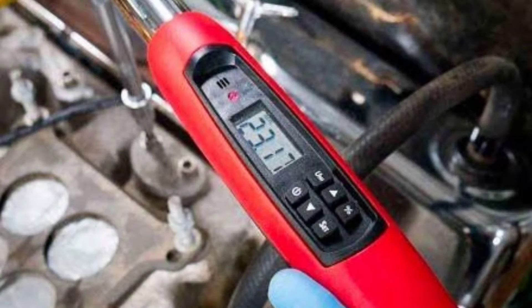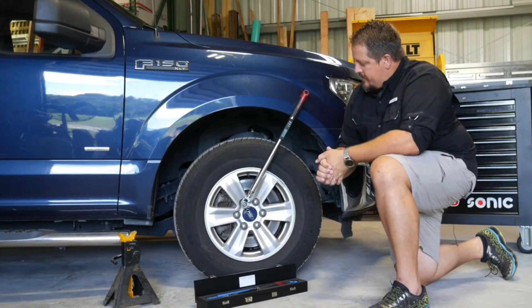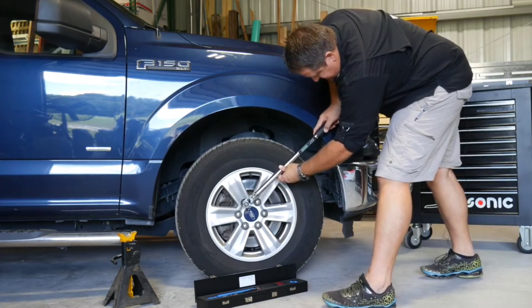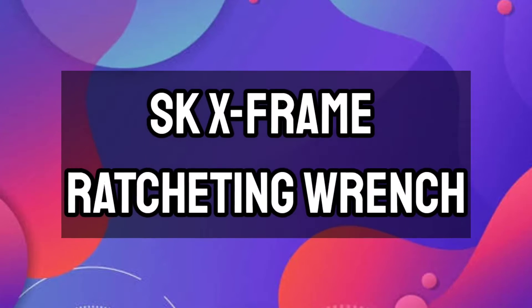It has a variety of modes for every step of your job. It operates in torque mode for applying pressure, measurement mode to measure torque, peak mode for holding peak torque readings on the screen, and trace mode for live tracking the current applied torque.